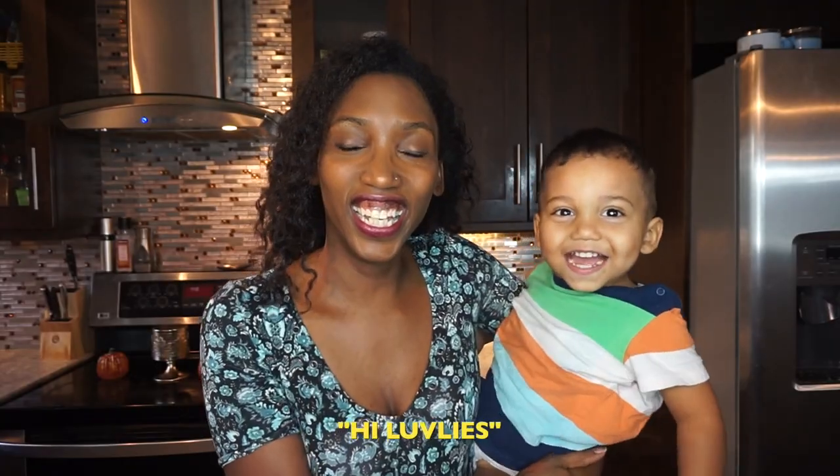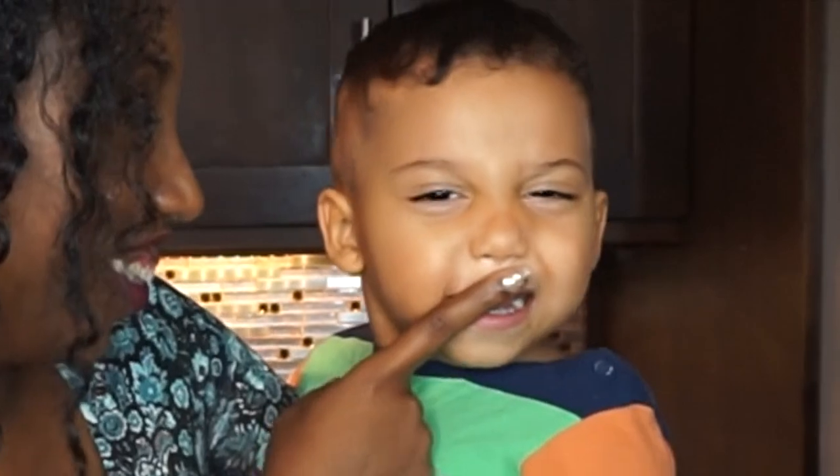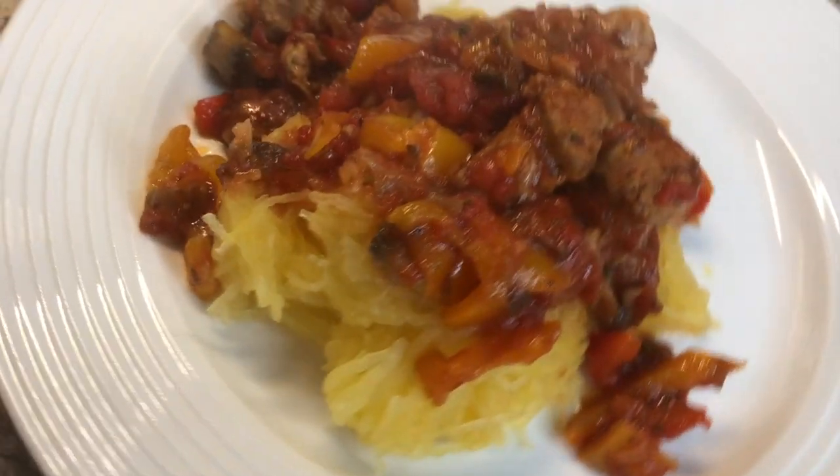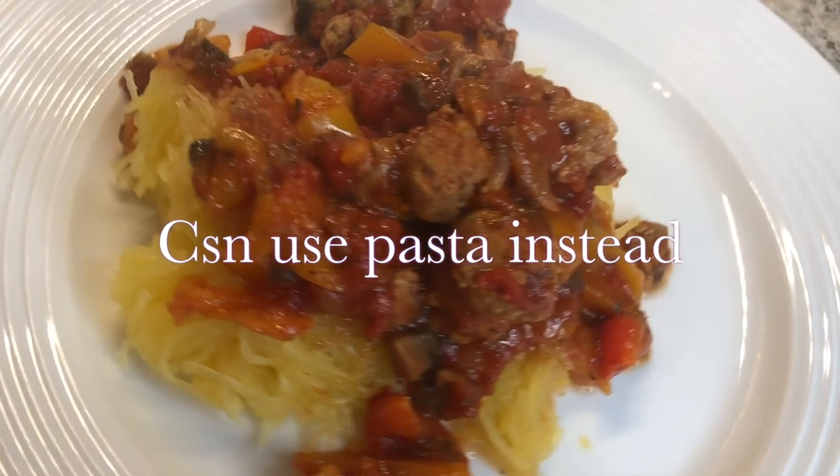Today we're making a dinner that's perfect for fall and winter. The three rock star ingredients are peppers, sausage, and spaghetti squash. It's gonna be oh so good, guys!